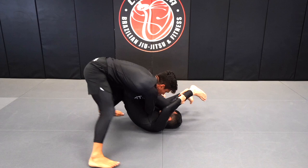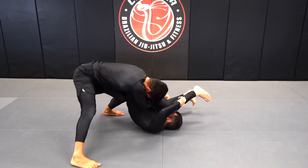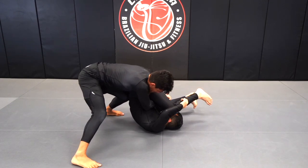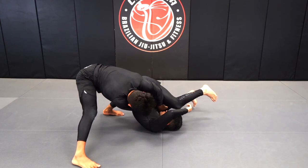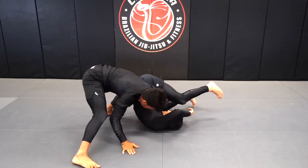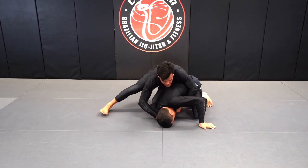And look at my footwork — I move. My left knee is gonna be behind his back, I can start pushing, and my left hand is going to replace my right hand. Now I keep pushing my partner to the side, and now I can get to the sit-down.